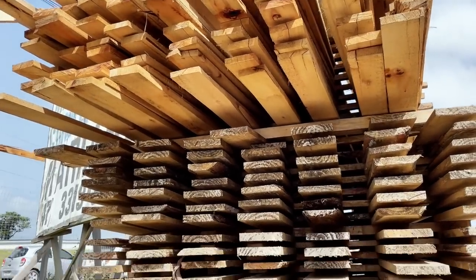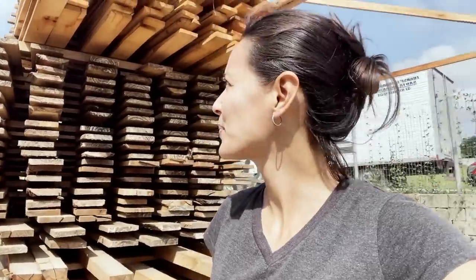We are here getting the wood for our structure. We're looking for pine, but pine only comes in three meters, so we're going to have to create some sort of extension because our structure is about six meters tall. We're getting some of this — I don't know if this is eucalyptus or pine — but it's about 15 centimeters. And then we're going to get some of these chunks so we can make the gothic arc.